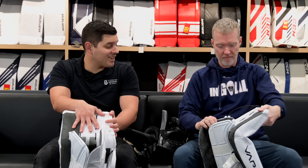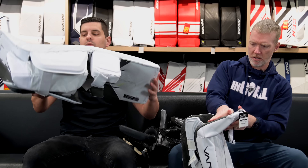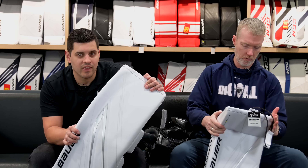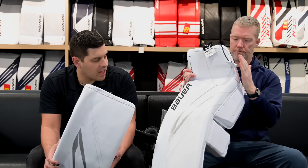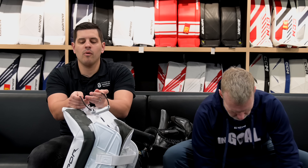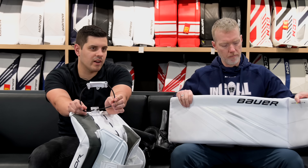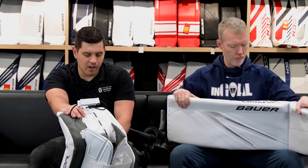Moving on to the boot — even flatter than last year, flat and angled with a taper in. That allows you to take a deeper stance without the pad wanting to kick up on the ice and ride up on you. You're still seeing their regular toe tie system with a little bit more robust bungee than in the past, similar to what you'd find on the newer Supreme — a small but quick upgrade.